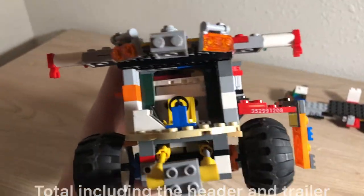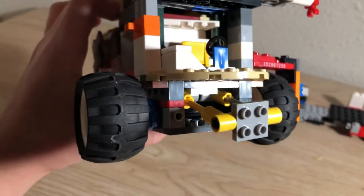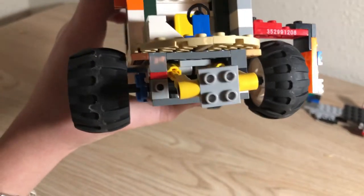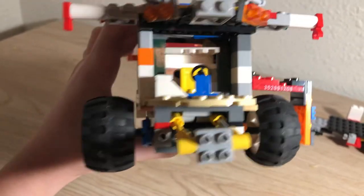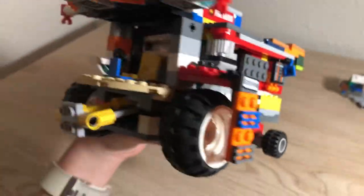Starting here with the cab and the front of it — the lights and mirrors are kind of interesting. The feeder house is an interesting story; you can see it pretty well. I could not make it fully enclosed, but this is the best I could do to where the feeder house can move up and down. The tires are pretty old and they are big.